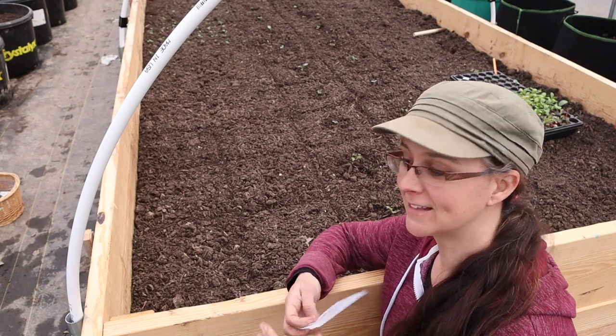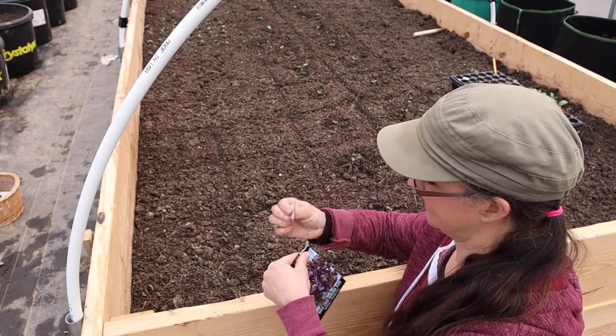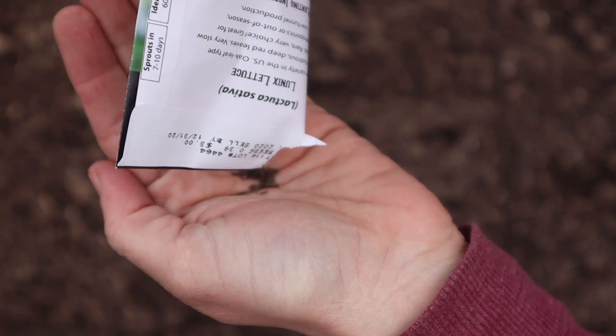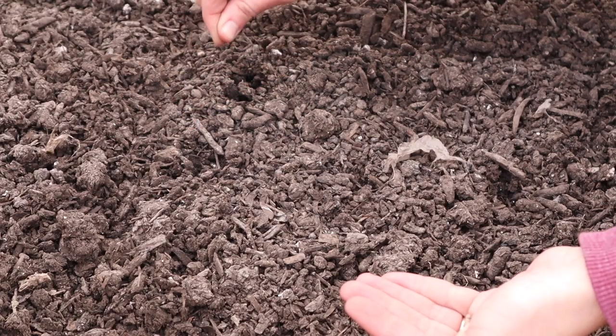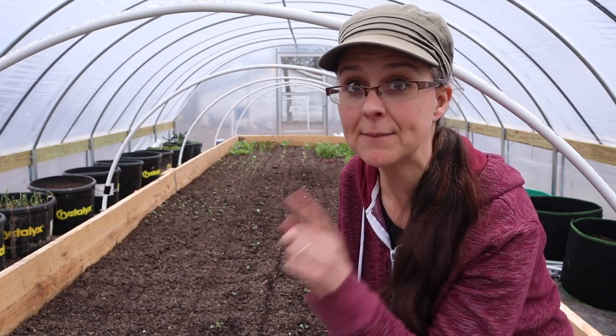The last bit of lettuce to plant will be this Lunix — so gorgeous. The turkeys agree! I'm going to make sure everything is safe and warm before nighttime comes, but I'm coming back in just a moment to plant the rest of the greenhouse.